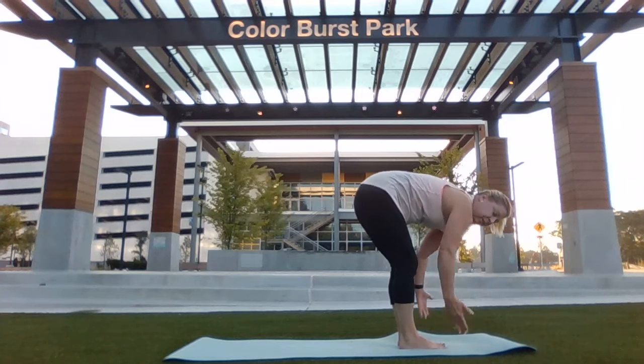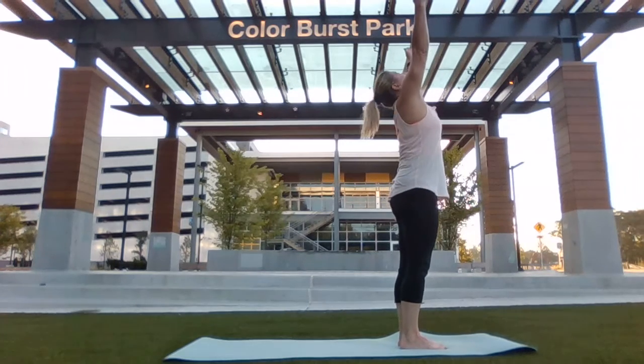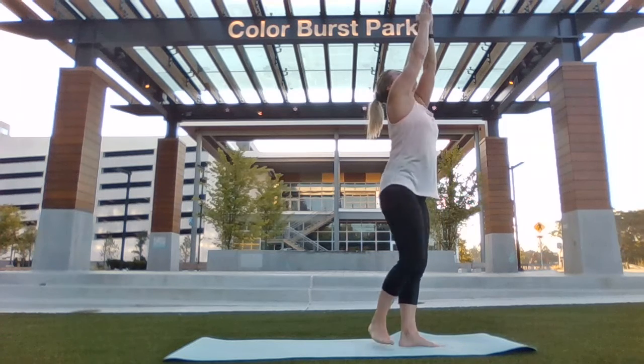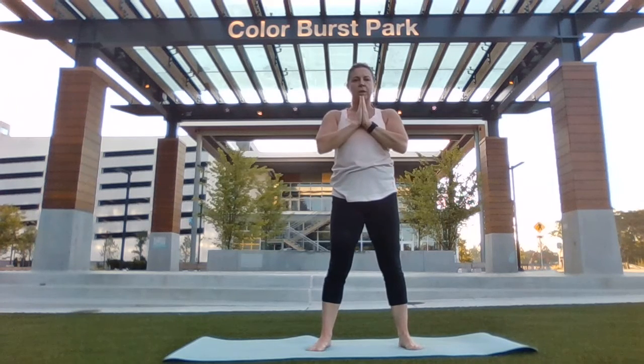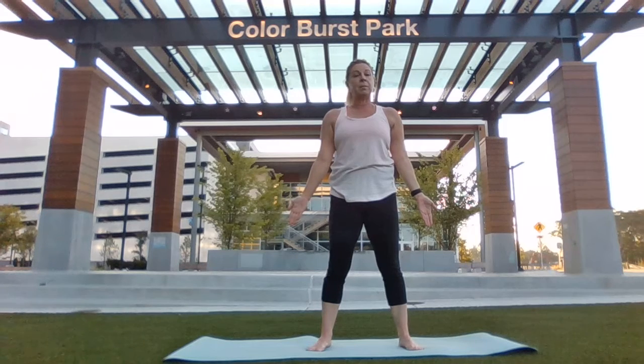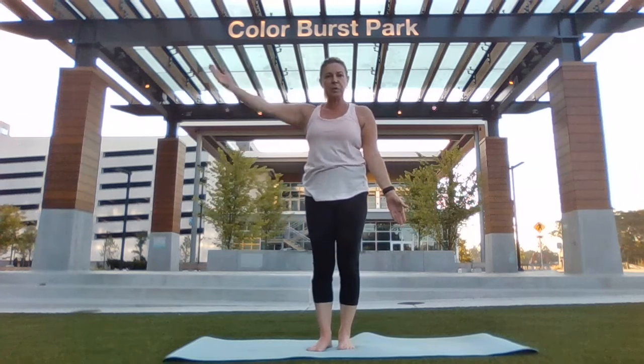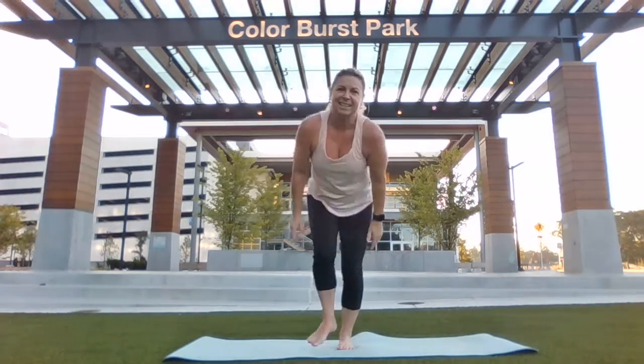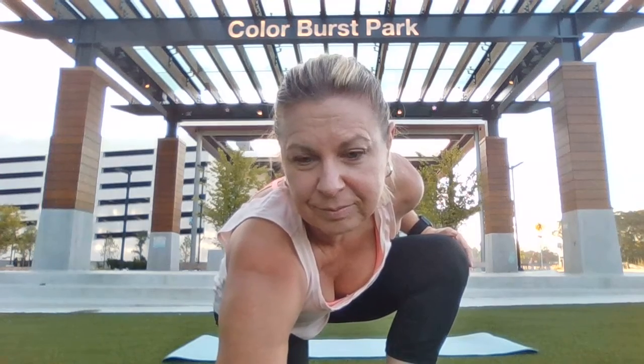Pressing through both heels, bend your arms up overhead. Palm touch. Bring your hands to heart center. And down to either side to Samasthiti. Again here at Color Burst Park. YogaNance.com. Thank you for joining me today.